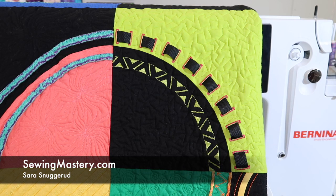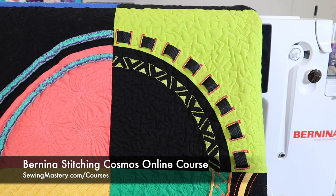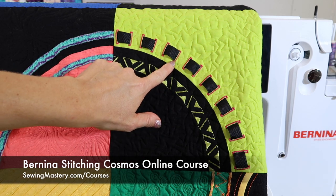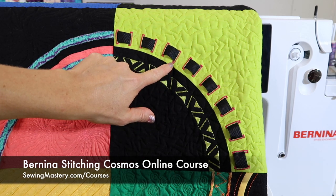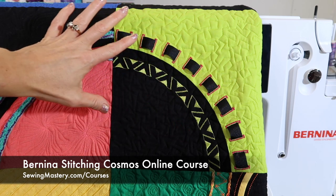Bernina buttonholes come in all shapes and sizes, plus there are two buttonhole feet that come with the Bernina 880. On the Bernina Stitching Cosmos online course block when we dove into buttonholes, we actually wove ribbon through the buttonholes, and of course different colors of thread can always add to it. You can add decorative stitches to the ends, and you can do so many different things.